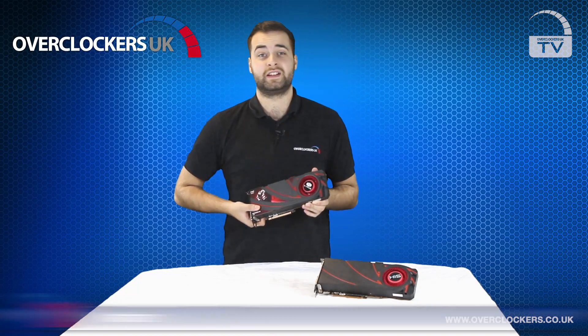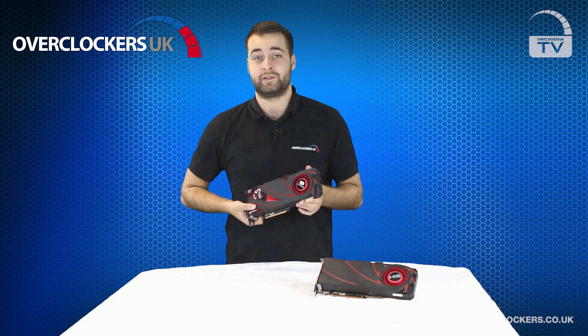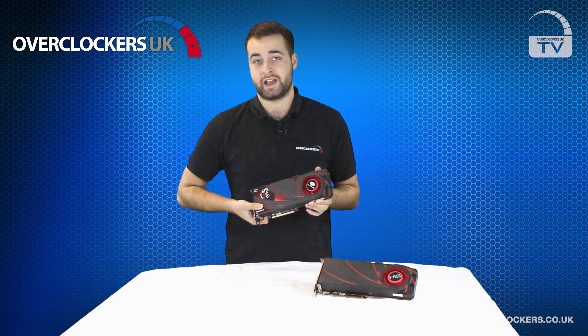Hello and welcome to Overclockers UK TV. Today we're looking at the new Radeon R9 series of graphics cards, the R9 290 and the R9 290X.